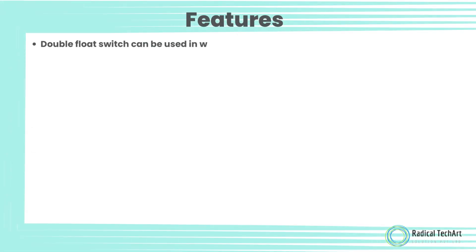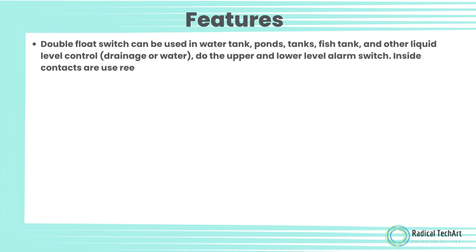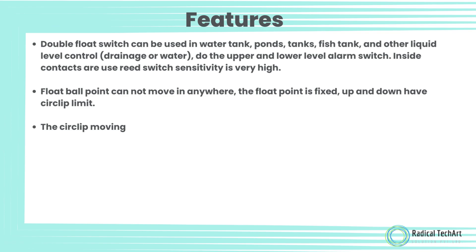Features: Double float switch can be used in water tanks, ponds, tanks, fish tanks, and other liquid level control, drainage or water. It can do the upper and lower level alarm switching. Inside contacts are very high quality. The float ball point cannot move in any direction — the float point is fixed up and down, and has a circlip limit.